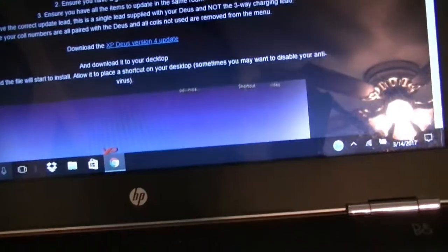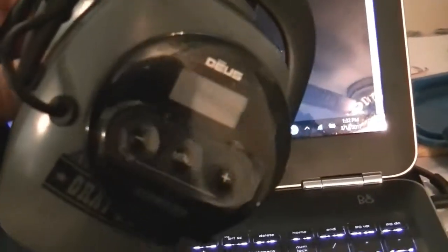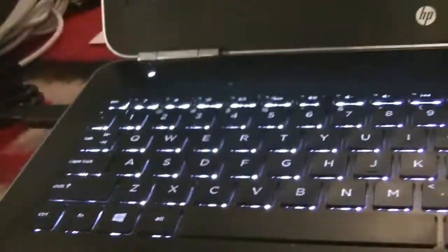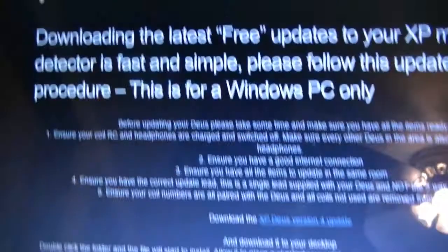The first thing you have to do is get your remote — don't turn it on. Get your headphones if you have them, don't turn those on either. Get your coil nearby, and finally the correct cord, which you will plug into the bottom of the remote down here in the corner.